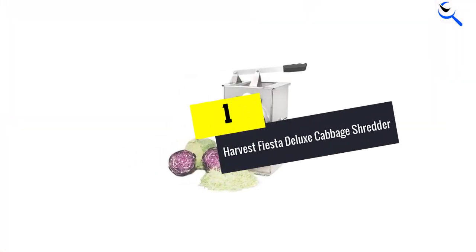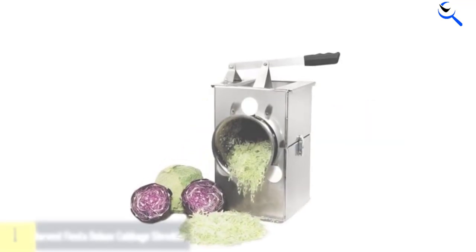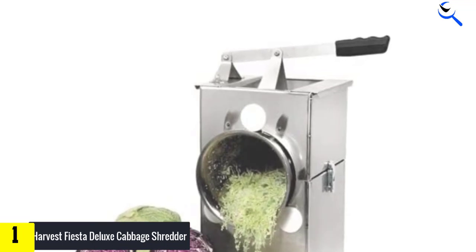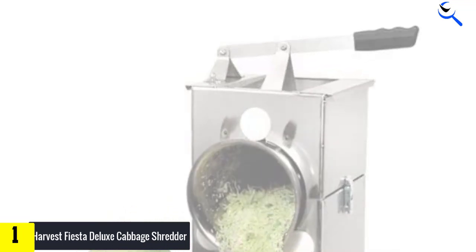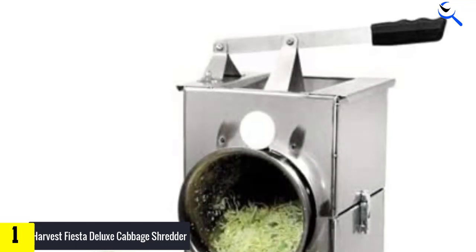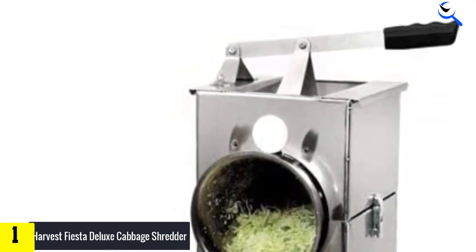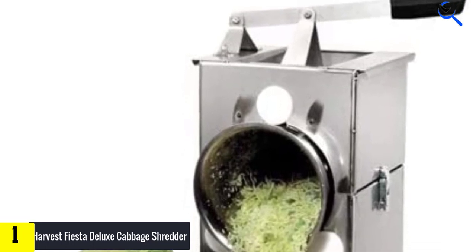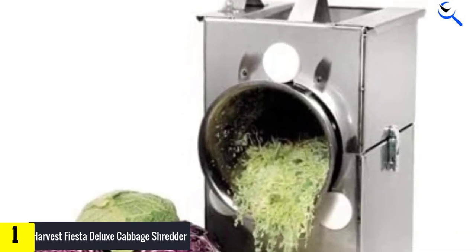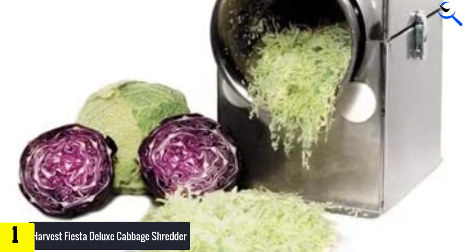And finally at number 1, we have the Harvest Fiesta Deluxe Cabbage Shredder. This cabbage cutter is the best cabbage shredder for sauerkraut. It features three curved stainless steel blades, which allow you to shred the cabbage at the desired thickness. This cabbage slicer allows you to cut cabbage to a uniform thickness. It is also protective for your fingers with its hands-off design. This shredder is for heavy-duty users.